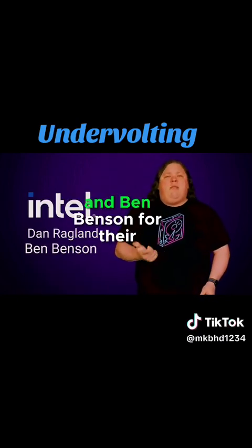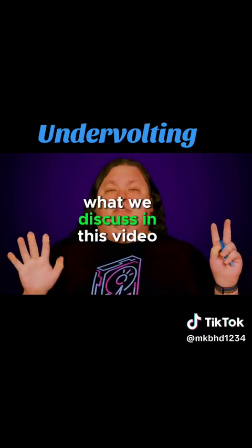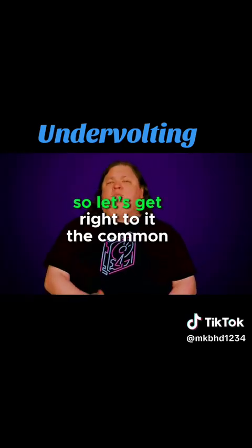We'd like to thank him and Ben Benson for their contributions to this video. And what we discuss in this video is relevant regardless of whether you have a team blue CPU or if you're more of an AMD person. So let's get right to it.